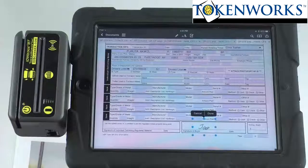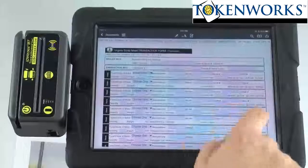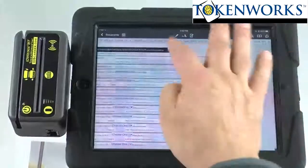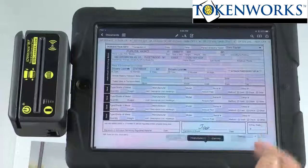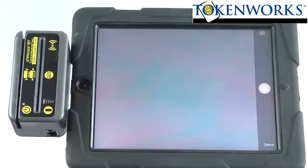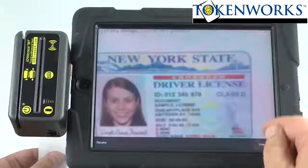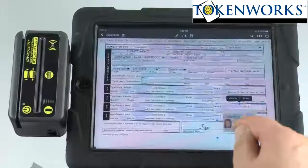Another nice feature is the ability to take pictures. Going back to the first form here — if I tap here I can say image. I can grab an image from the photo library or the camera. I can actually take a picture of someone's driver's license, for instance. I'll put the driver's license underneath here and hit use it — use the photo at low quality. And now I've got their driver's license that I can put right on the form.